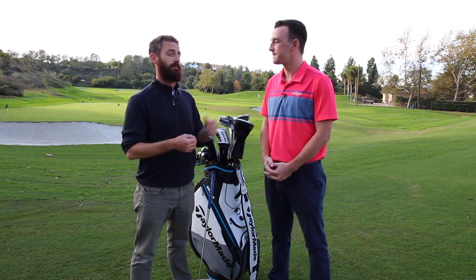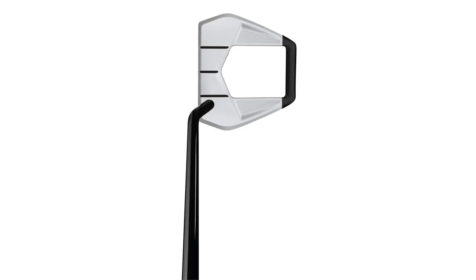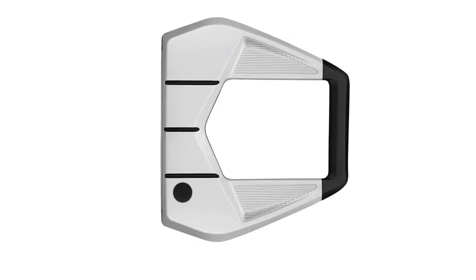So it's a high MOI mallet, stays in the family. So much demand for the Spyder family, we had to continue it. Tungsten weight at the back, which pulls the CG back, which gives you the high MOI. It can be adjusted based on the length when you're in the fitting process.